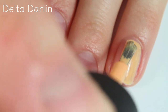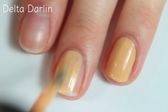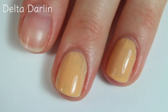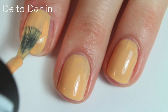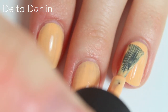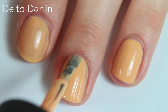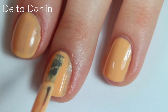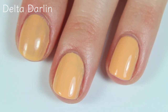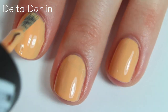This polish is called Delta Darlin, and this is a fun bright peachy shade. This one has a really great creamy formula — as you can see, it's covering really, really nicely and it self-levels nicely too. This is such a pretty shade for spring and summer. Here's the first coat, and here's the second coat — the second coat covers very nicely. I really love creamy shades like this because you can always play around with some nail art, but you can also just leave them plain. There are two coats.